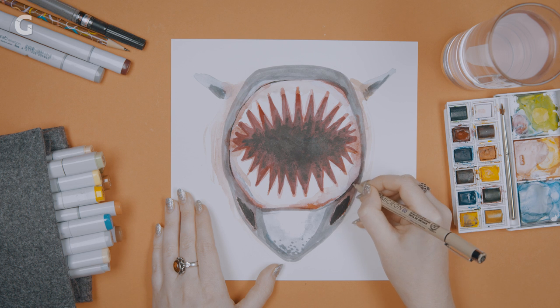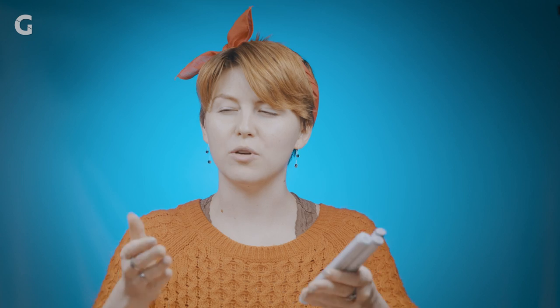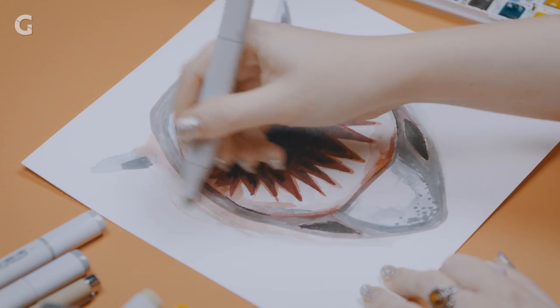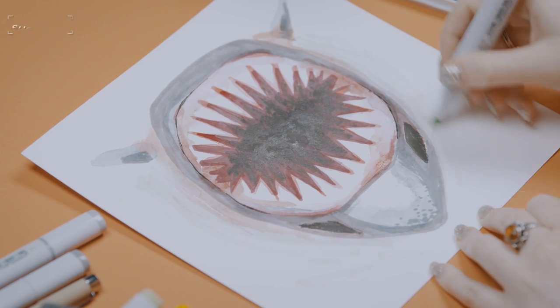We're going to be putting that tracing paper over top of him. Everything very high contrast is going to stick out, but it would be cool to get some sense of depth where it's like the shark is moving further away. I'm going to do that by lightening the edges of him as we go back.